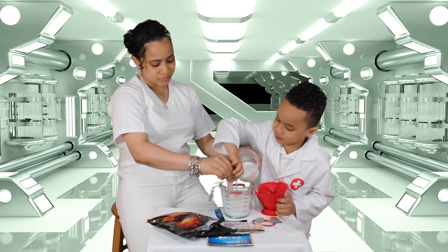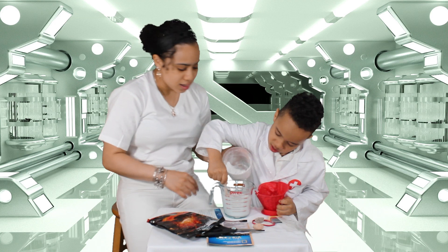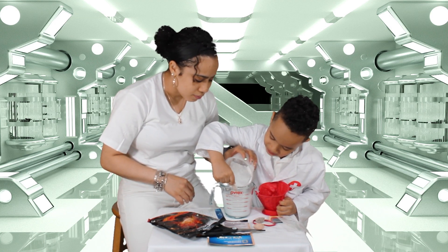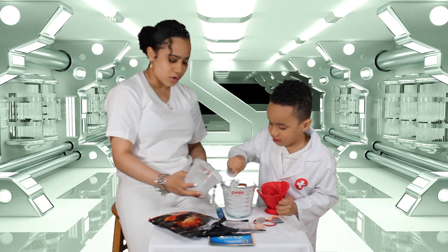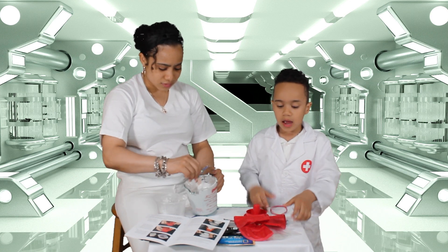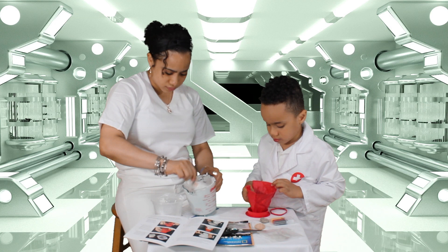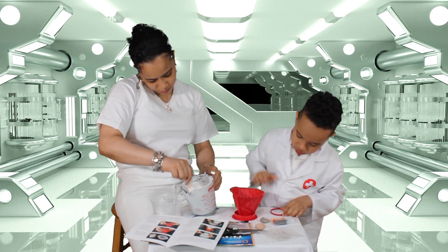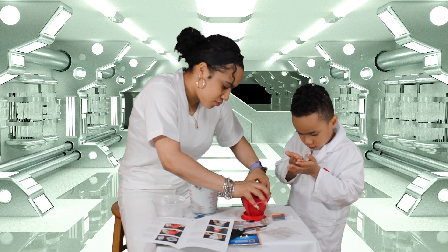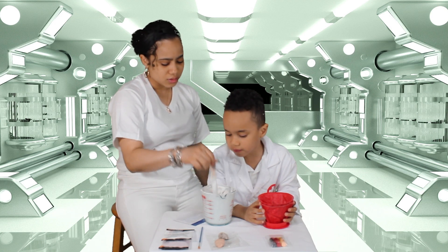Stir it up, or agitate. Agitate while I'm pouring it. While my assistant is agitating, I'm going to fill the mold. Let's do the rubber band next. After agitating for a while, now we're going to let it sit for one minute.